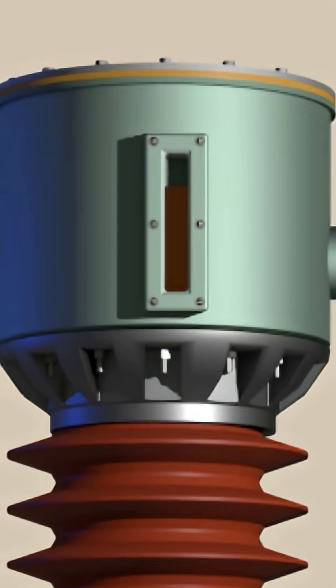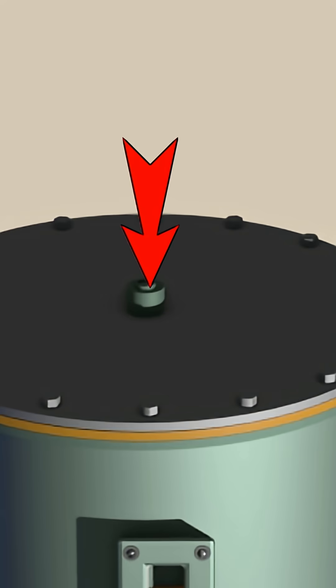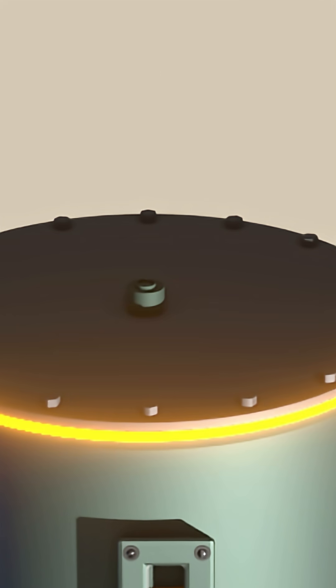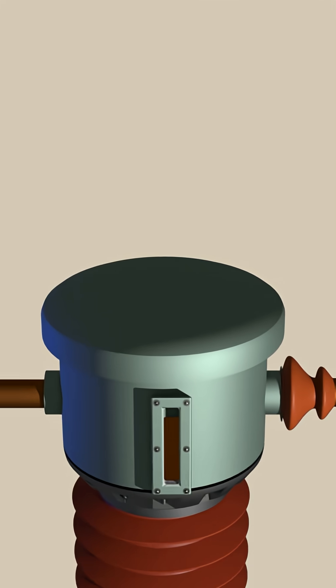Now, if we remove the top cover of the header tank, we shall find that there is a pressure relief valve attached on the top. This is the gasket. These are the basic constructional details of a dead tank current transformer.